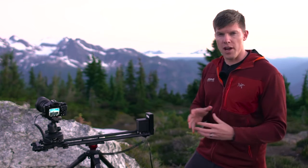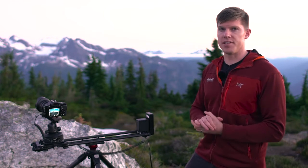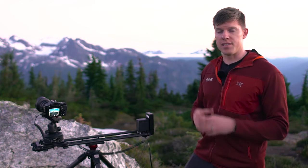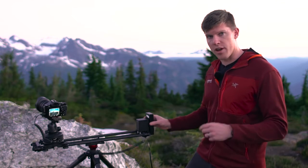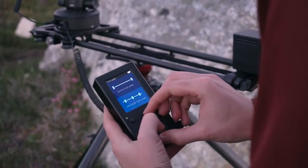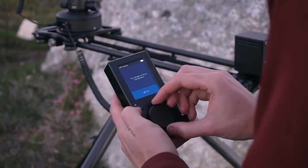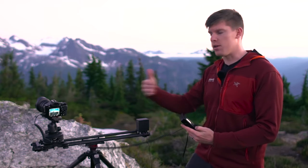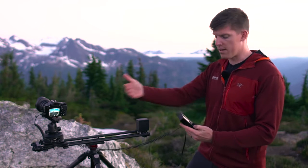Now after you've played around with your shot and found the right composition, we actually have to set up the shot on the slider itself. With the Rhino Motion, it's extremely easy to do. We're going to navigate into the time-lapse menu and go into advanced time-lapse. Rhino Motion just calibrated — it ran to the end of the slider and now it knows exactly where it's at, so you won't run into the end of the slider again.